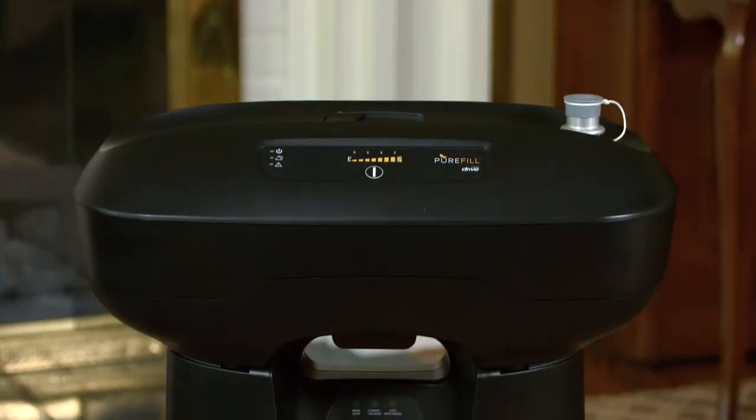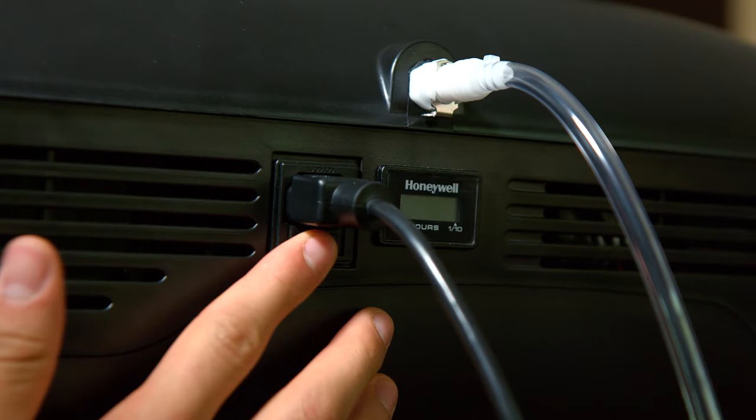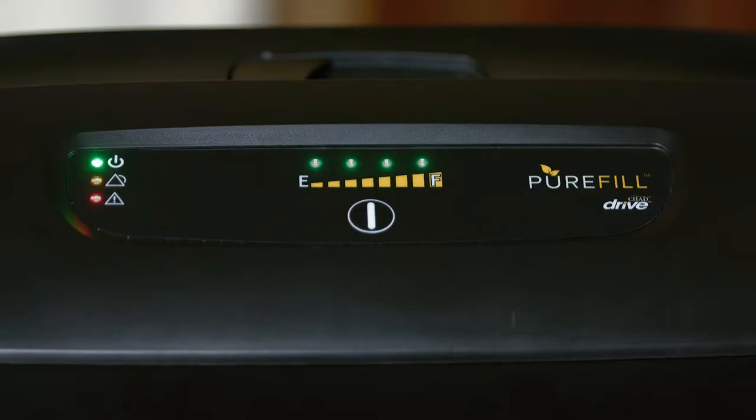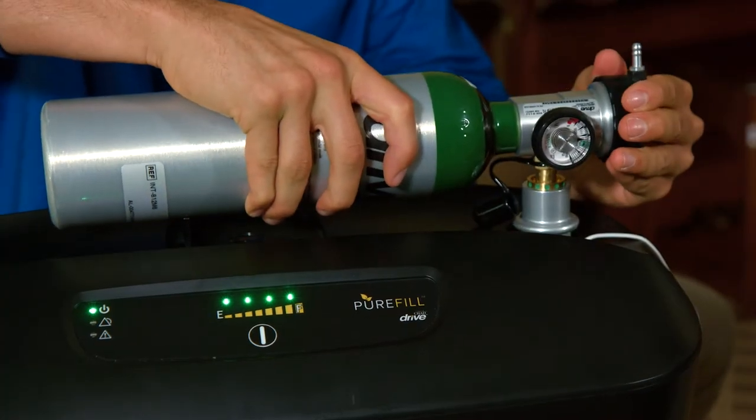The PureFill has a compact design and a simple user interface, which includes a power button, a clearly visible fill button, LED fill status and indicator lights, and a simple cradle and port for your oxygen cylinders.